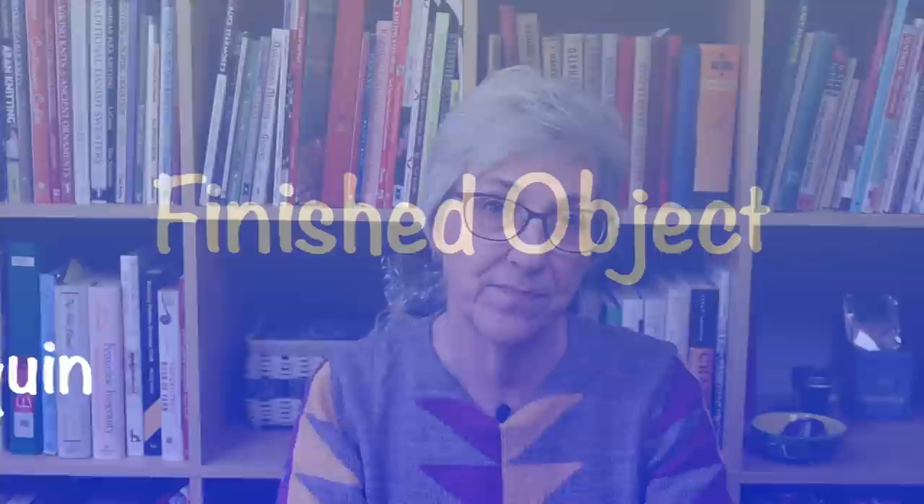The clothing that people bring to them is typically something very special and meaningful. The repairs are so good that they have to put a little sticker on it when they return it to the customer so the customer can identify where the repair was made. These pieces of clothing are so meaningful to the people that they're just overcome with joy at having them restored to their original condition. I cannot recommend this documentary enough. If you have any tidbits you'd like to share with me, you can send me a direct message on Ravelry, post in my Ravelry group, send me an email, or tag me on Instagram — links are all in the show notes.